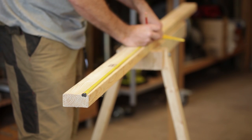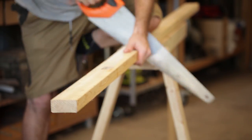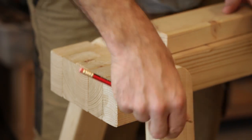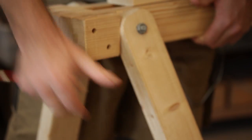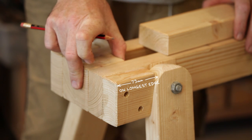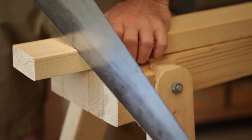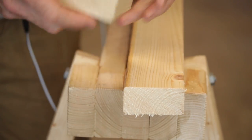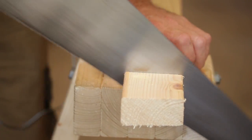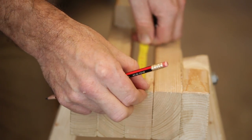Now we need two 930mm pieces for the top. Two of these leg supports, and they're on a five degree angle to stop the leg going back any further. So we need two of those, and then just the spacer there that can be cut off square. Using that piece we can measure the other one. Then we need the square one which I think was 65 — yes, 65.